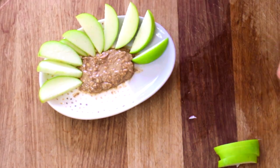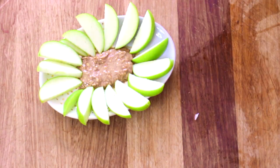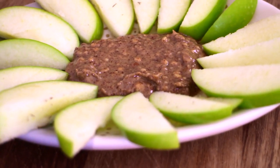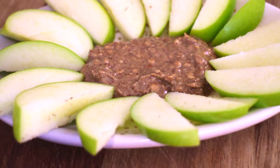Then simply enjoy your mid morning snack by scooping up the nut butter with the apples. This snack is high in essential fatty acids, balances your blood sugar levels and will help promote a healthy digestive system.